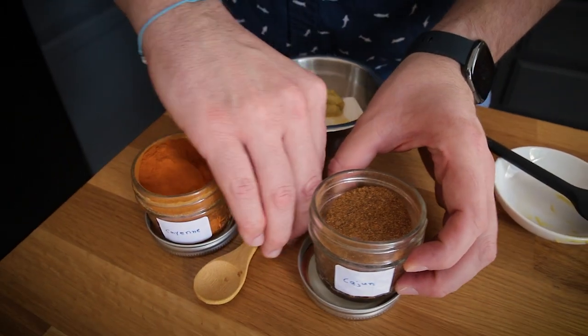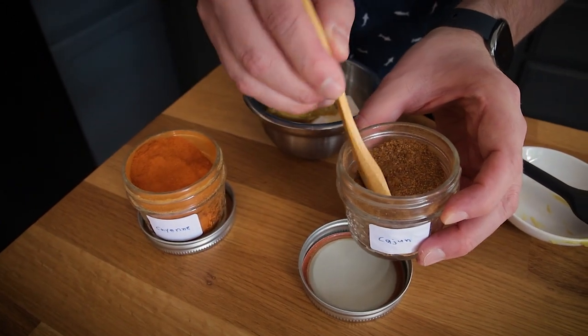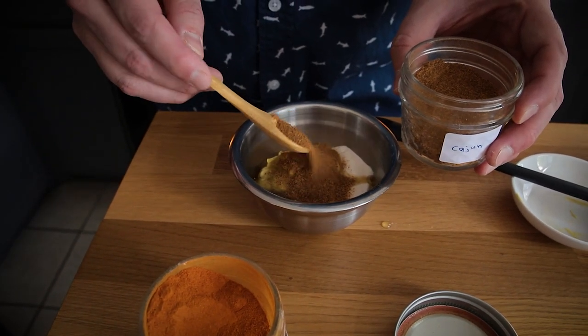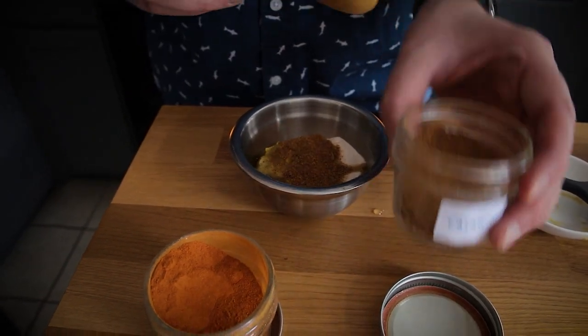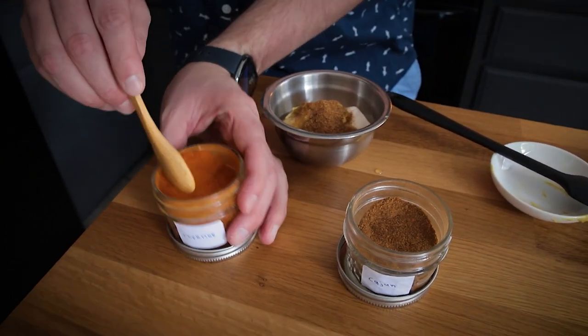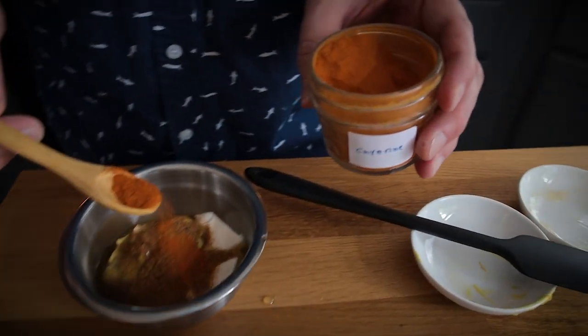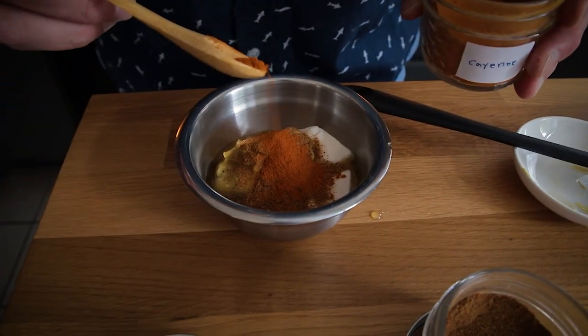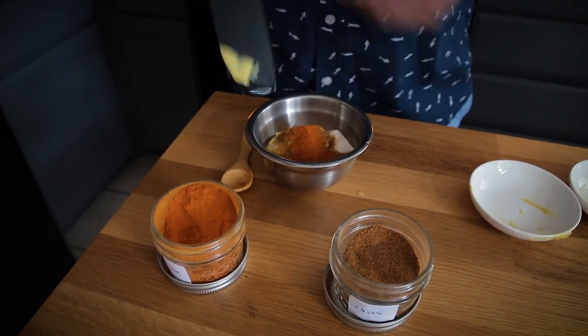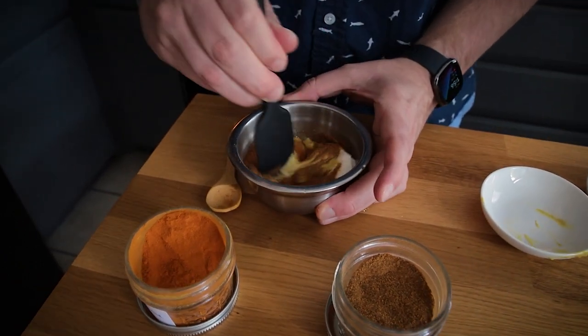Because this is a Cajun dressing, I'm adding some Cajun seasoning. It has quite a bit of spice, so I would do it to taste. The full recipe will be on munsonmadethis.com. Because I do like a little spice, I'm also adding some cayenne pepper. Then I'll mix it up, taste it for seasoning, and that's pretty much it.